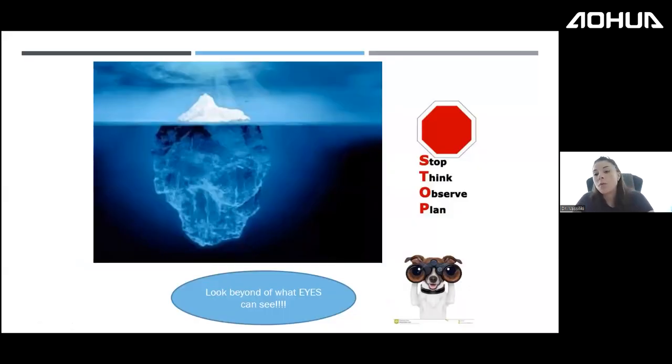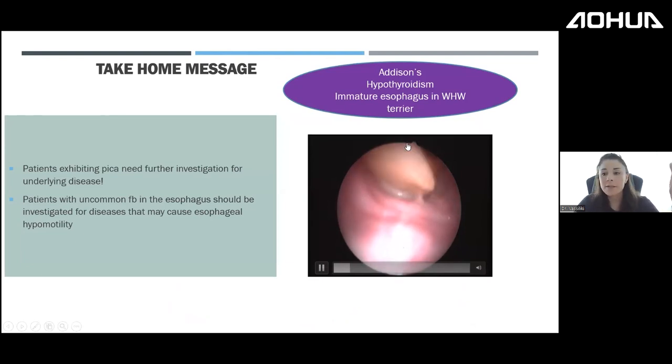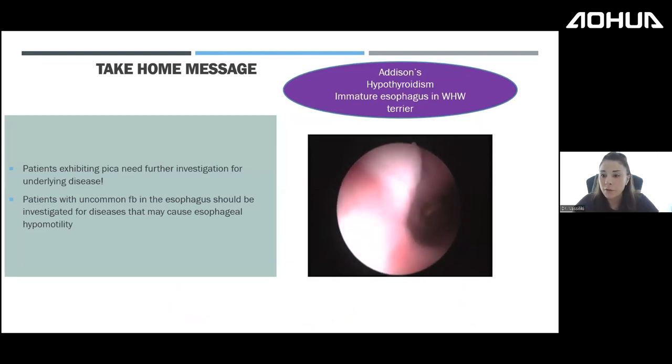Some foreign bodies simply sit in the esophagus without being lodged — easy to retrieve or push into the stomach. But when you remove them and the dog returns a month later with another foreign body, always look for the underlying cause. This small piece of fruit was lodged in a dog with hypothyroidism causing esophageal hypomotility. Always consider underlying motility disorders when a foreign body shouldn't logically be stuck where it is.